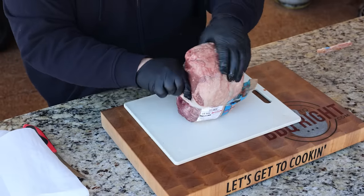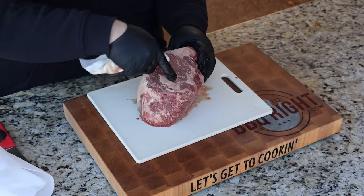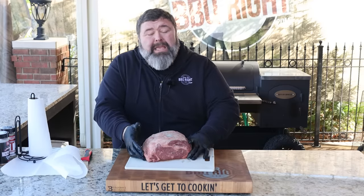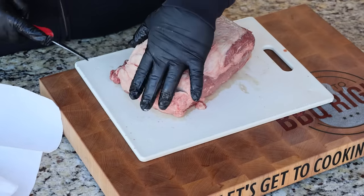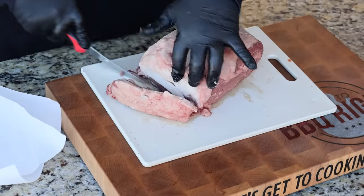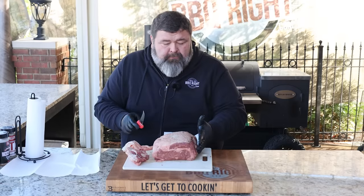First thing I'm going to do is get it out of the cryovac and dry off some of this moisture. Looking at the meat, I want to see that marbling in the spinalis and in the eye of that ribeye. I can feel there's a little hard fat down on the tail end, so I'm going to trim that off — just round it off. We don't need that fat; it's excess weight. You could render it down, maybe make some tallow or throw it in some grind for sausage. The rest of this fat is going to render and give us flavor.